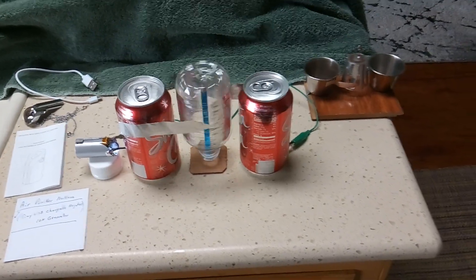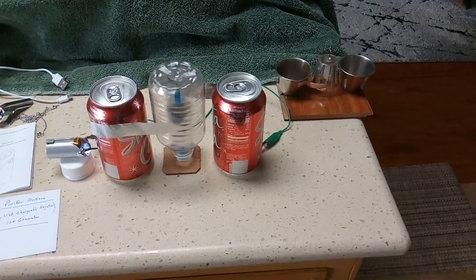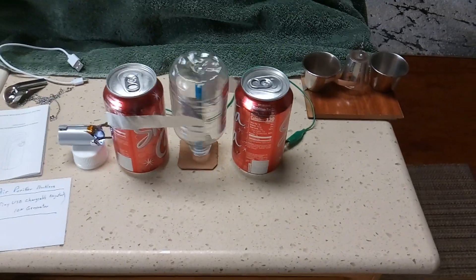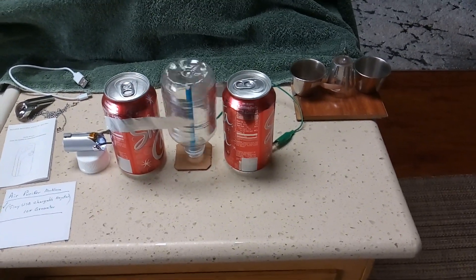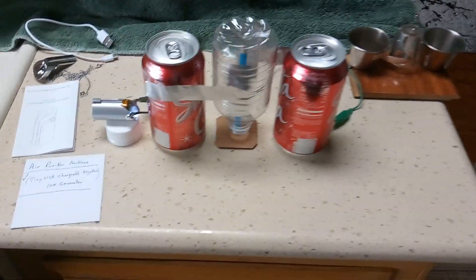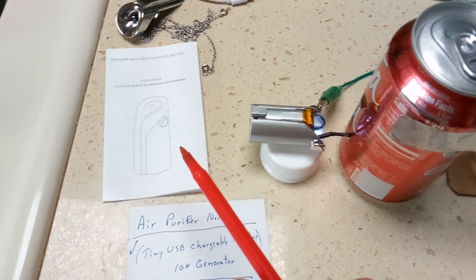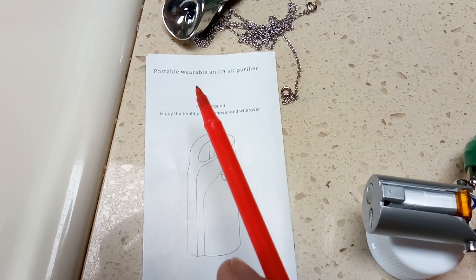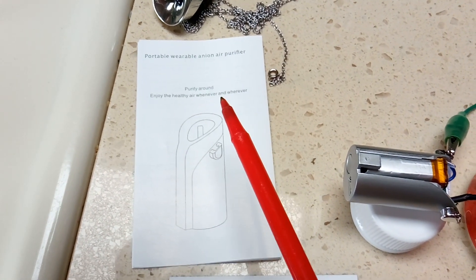I have a new toy here. I was doing some research on air purification for this coronavirus thing — what you could do to purify the air, get the virus out of the air — and different filtration systems, and I stumbled on this. It's a necklace that you wear around your head, called a portable wearable anion air purifier.